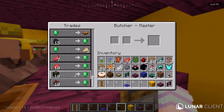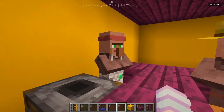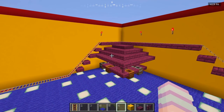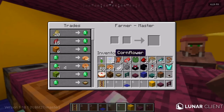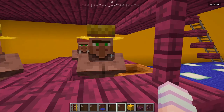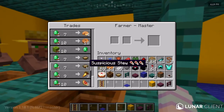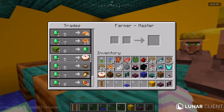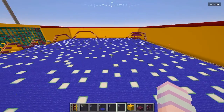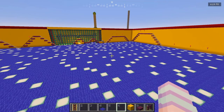Over here we have two butchers mostly for the rabbit stew and cooked pork chop — or cooked chicken, which we can pretend are corn dogs. Here we have farmers since they sell the most food, and in the other corner we have mostly farmers too, one of whom even has cake. I did kill a baby villager in front of them though, so they are incredibly annoyed at me at the moment.